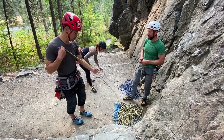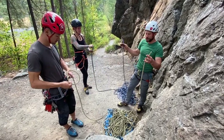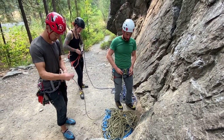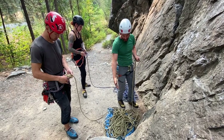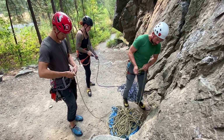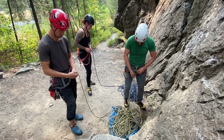Make sure it goes through your tie-in points and not just through your belay loop. For my ends on top, I'm going to rotate face toward the rock and see which rope is going to go on which side of my harness. While I'm climbing, the yellowish colored rope is going to be on my right and the blue colored rope is going to be on my left. So that's the way I'm going to tie in.